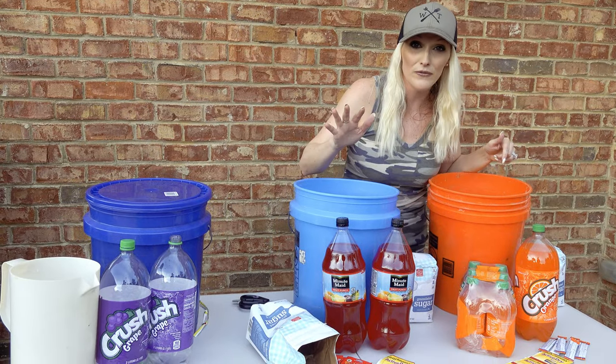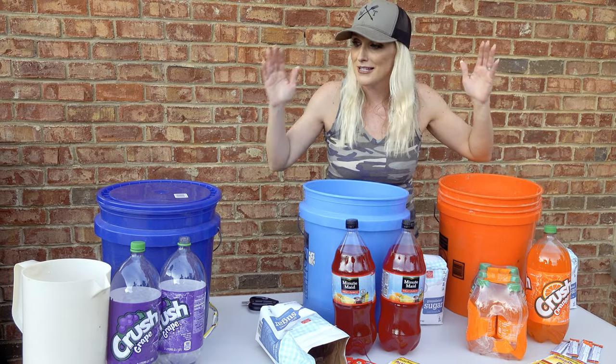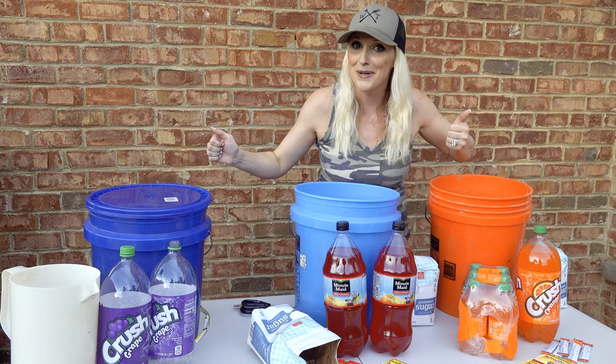In the next two buckets we're gonna do two different flavors: fruit punch and orange. Same process as what we just went through with the grape, and that's it.